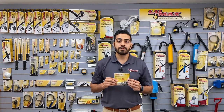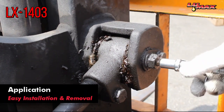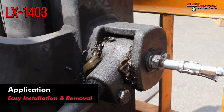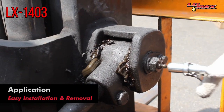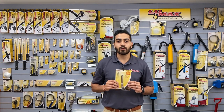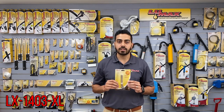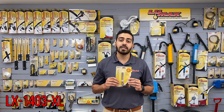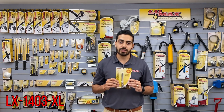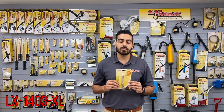Next up, we have the LX 1403 quick release grease coupler. This is a patented design exclusive to LUMAX. It can reach up to 15,000 PSI and has four steel hardened jaws that ensure a secure fit every time you're greasing your fitting. Similar to the LX 1403, this is the LX 1403 XL — it has a longer nozzle that allows you to reach hard-to-reach places and is good for things like PTO shafts. It carries the same specs and patents as the LX 1403, making it ideal for unique applications.